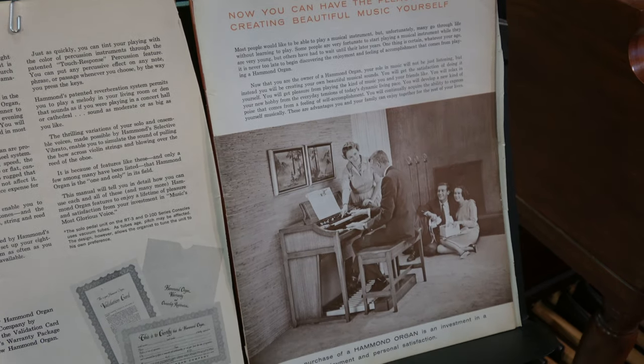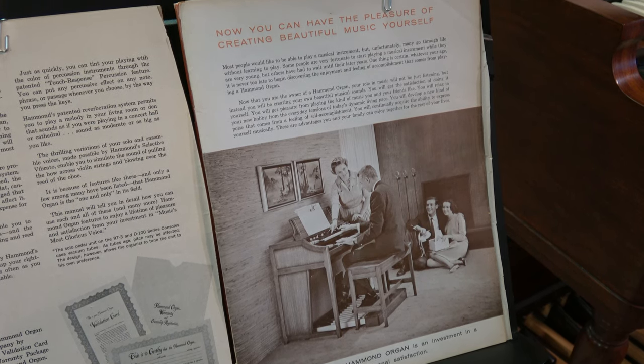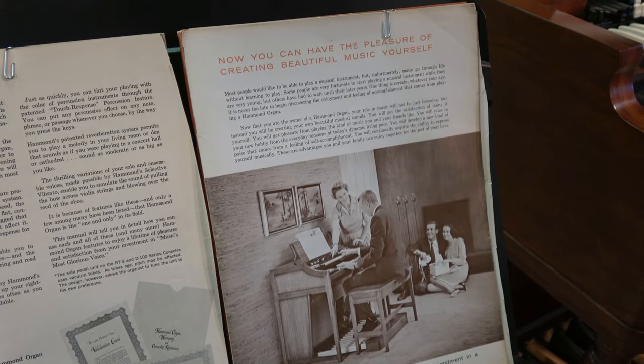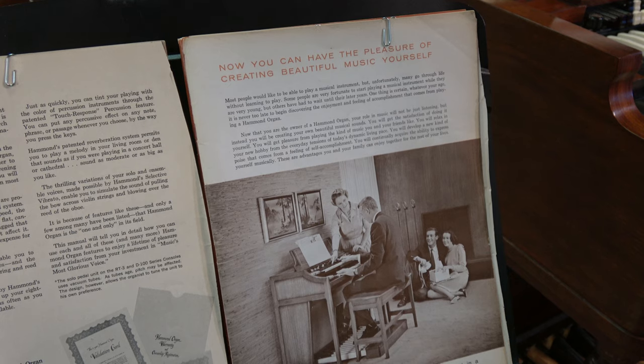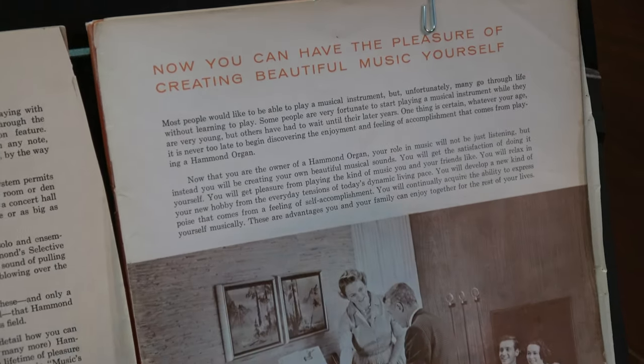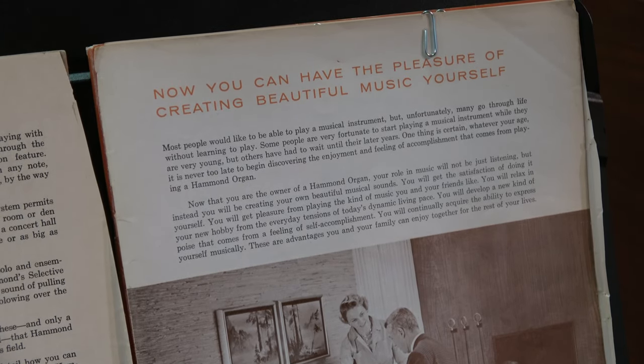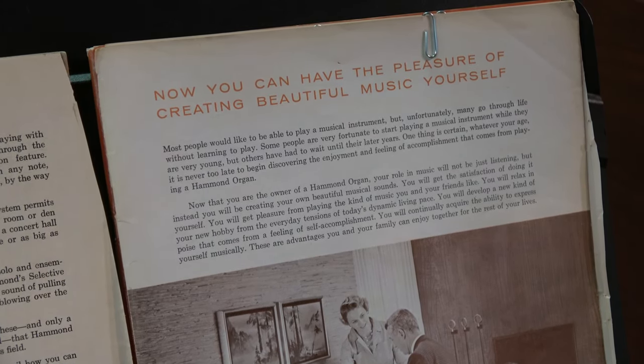Again, we have some vintage pictures enclosed with the information showing how a family can have a lot of fun sitting around and listening to the Hammond Organ, and you can have fun and the pleasure of creating beautiful music yourself. Let's go to the next page, Brian.